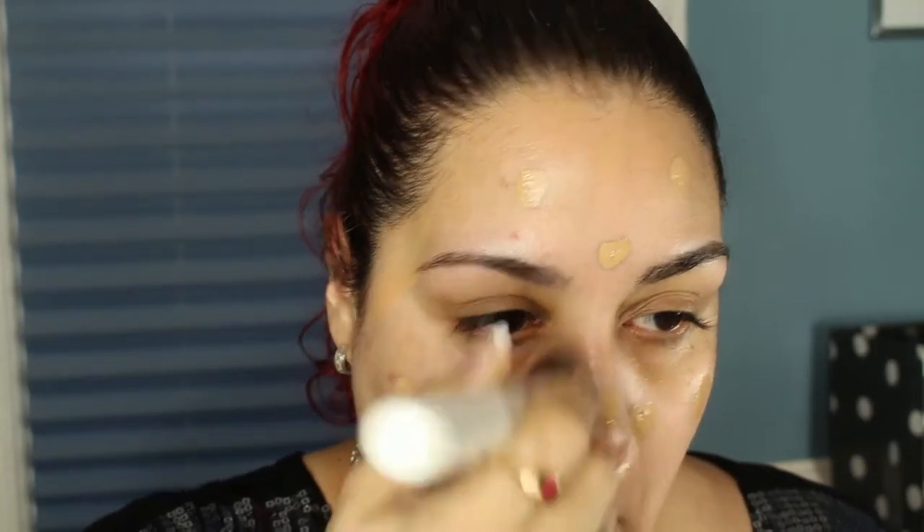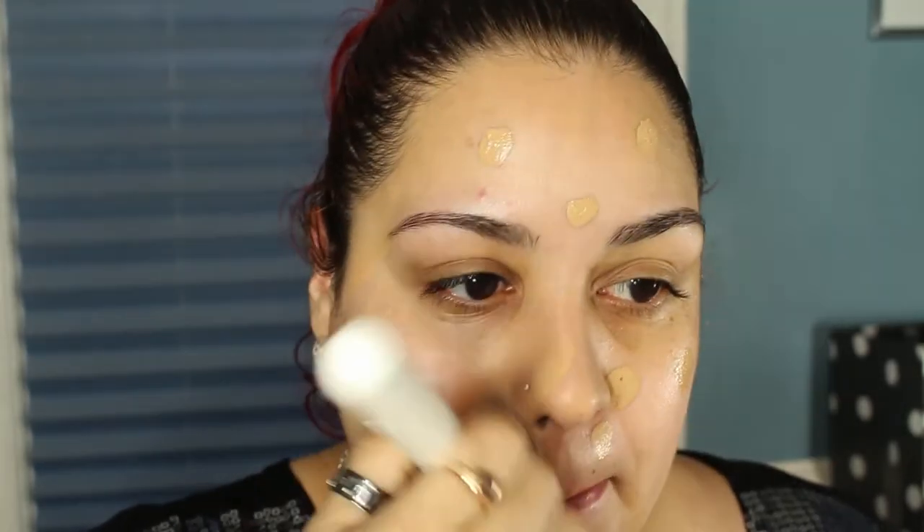I'm going to use my Becca Ultimate Coverage Complexion Cream in the shade Nude, and blend it in with my Sigma 3D HD Kabuki brush. Then I'll go ahead and move on to the eyes.